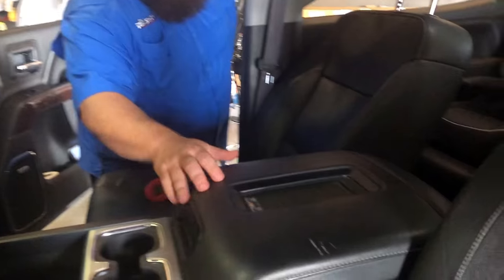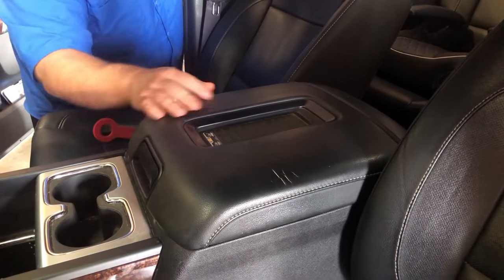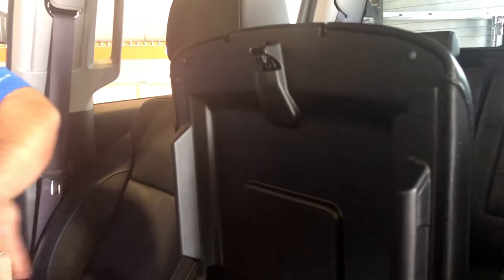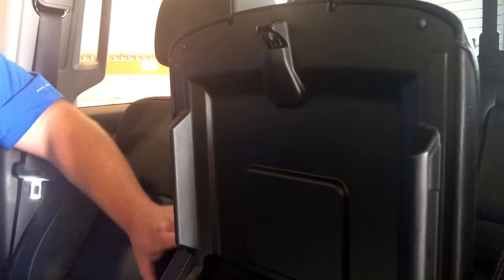So the center console here needs to be recovered — we've got some cuts right here. To take this off we're gonna open it up. On the underneath side you're gonna see that there are no exposed screws or anything to undo to pull this piece off. So this black panel underneath here is gonna have to come off, and it will pop off.